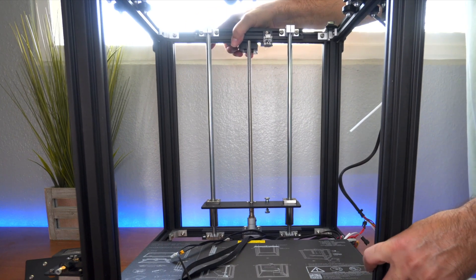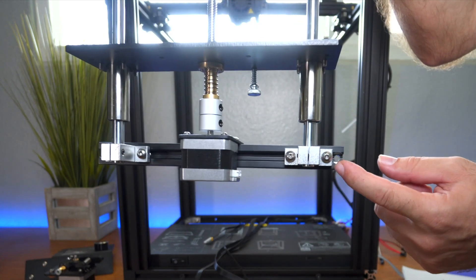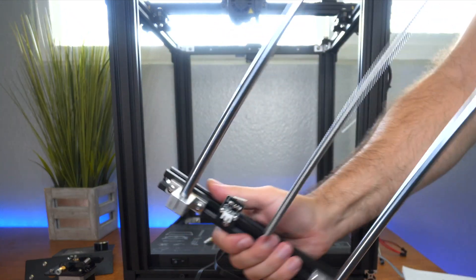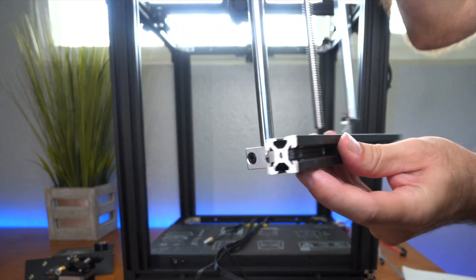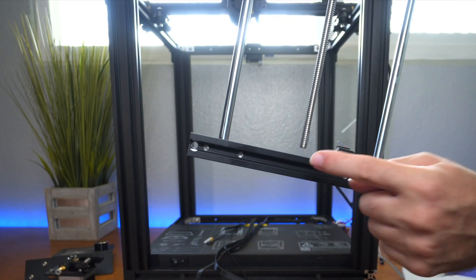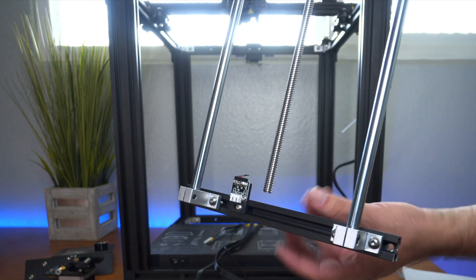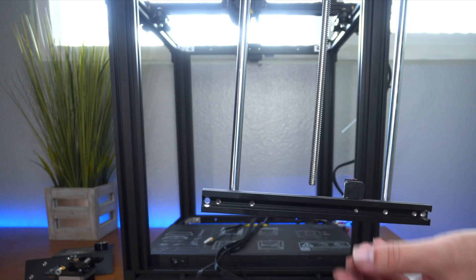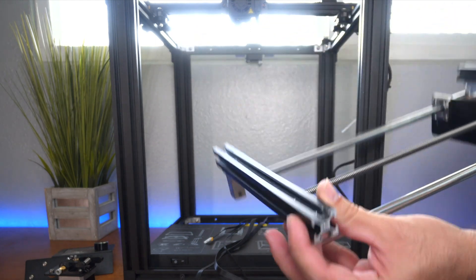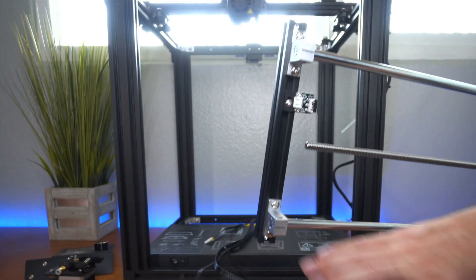Mine has an issue, believe it or not. If you look at the bottom over here, we can see the frame and the wallowed-out holes for the bolt to go through. But if we go to the top here, we have the same frame but it's on backwards — the holes are not wallowed out, the wallowed-out part is on the wrong end. So whoever pre-assembled this thing put this frame on backwards. Now I've got to unscrew these, release that, and flip this channel around completely the other way so the wallowed-out holes are facing the right way. I guess these things kind of happen — it's not technically a big deal because it's fixable, obviously.